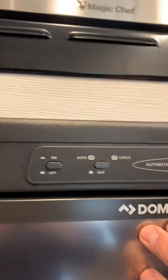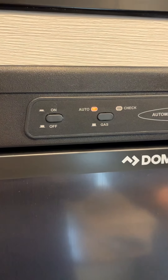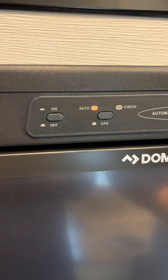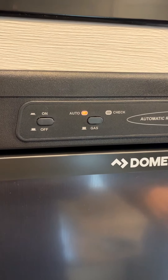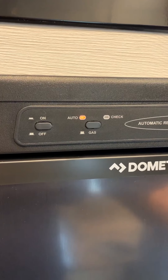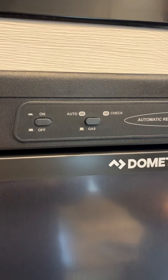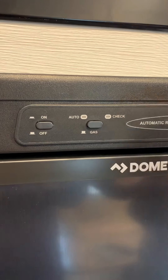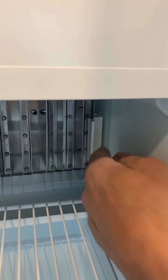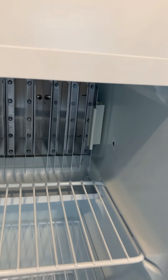Your refrigerator is very straightforward, very simple. Turn it on — it goes to the auto mode. Auto mode will go to gas; if it doesn't find gas, it'll go to 110; if it doesn't find 110, it will go to battery. If you want it to operate on gas only, you push that button and gas comes on. If it does not light, a check light will come on. If we open this, here is your temperature slide bar that goes up and down — that sets the temperature in there. The higher it goes, the colder it gets.